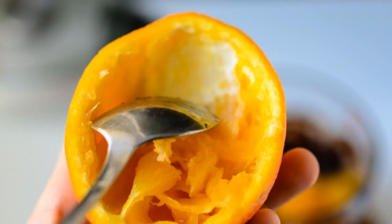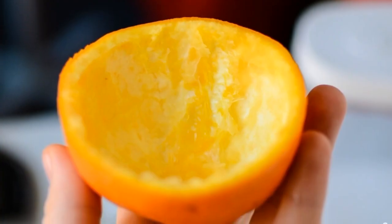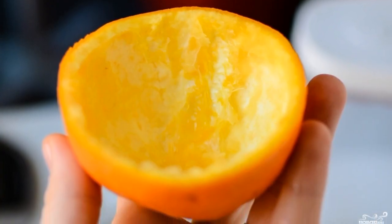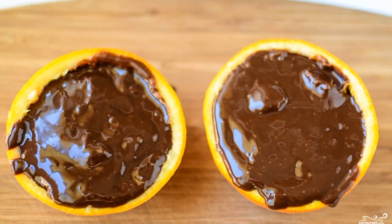Add the pieces of pulp to the chocolate dough and mix. Select the remaining pulp from the orange — the orange peel should be clean. Just be careful not to make any incision or hole. Now pour the chocolate dough with orange pulp into the orange cup.